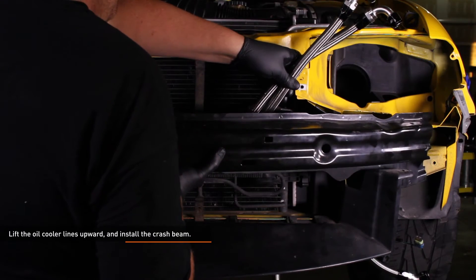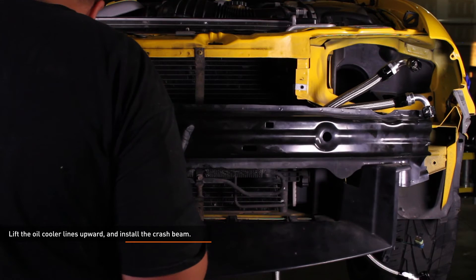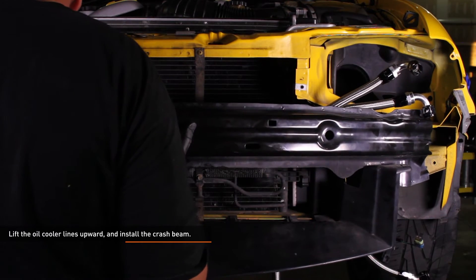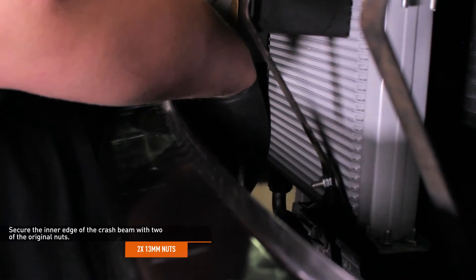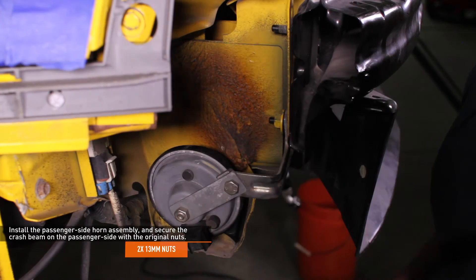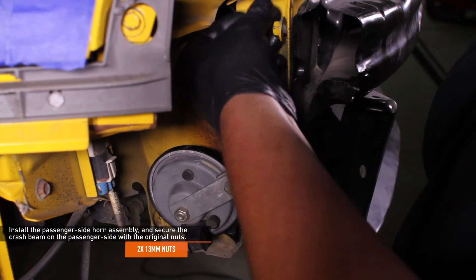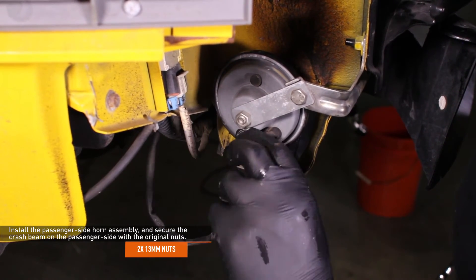Lift the oil cooler lines upward and install the crash beam. The free end of the oil cooler lines should run above the driver's side crash beam. Secure the inner edge of the crash beam with two of the original nuts. Install the passenger side horn assembly and secure the passenger side of the crash beam with the original nuts, then connect the electrical harness for the horn.